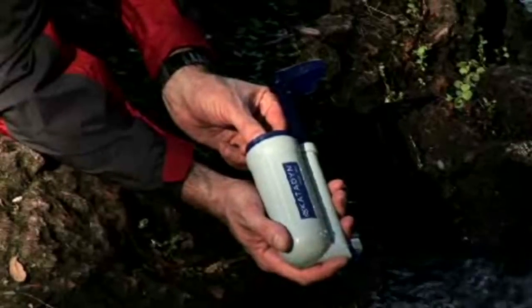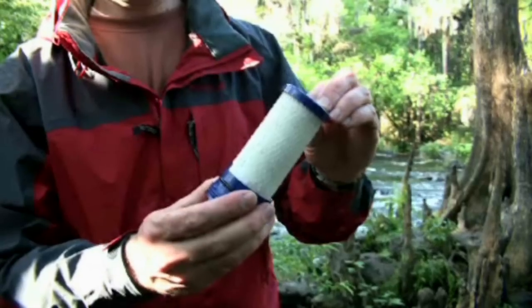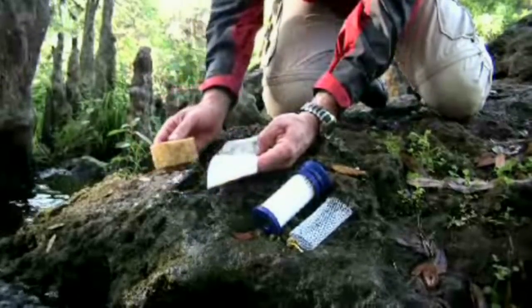The Hiker Pro uses high technology pleated glass fiber filtration. It includes a special filter protector that extends the life of the filter. It is easily cleaned for maximum water flow.